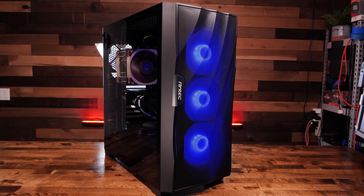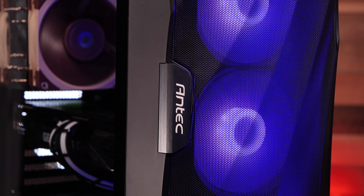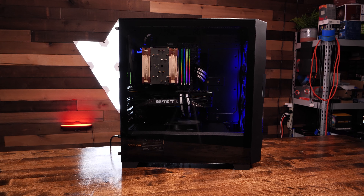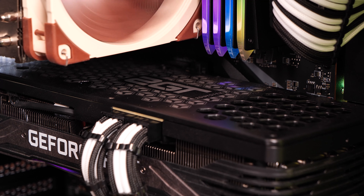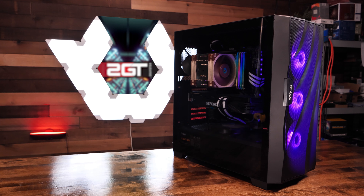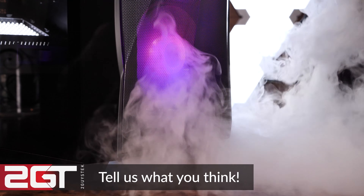In our opinion, this is the best F-Flux design case yet from Antec. We really like the sculpted front bezel, the massive amount of available airflow, and the cooling flexibility of this case. Users looking for a case that works well with either air cooling or water cooling would feel right at home. Like the previous F-Flux cases, the internals are the same as the DF600, DP502, and the P10, but the DF700's front mesh bezel makes this the clear winner for us.